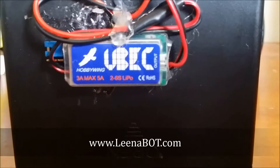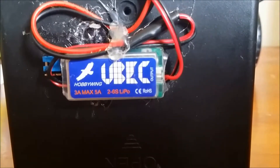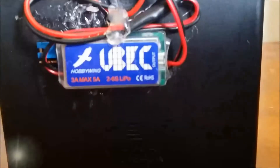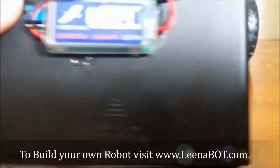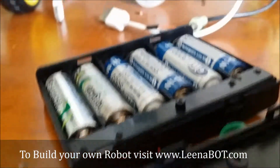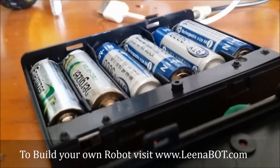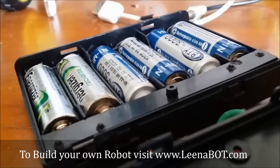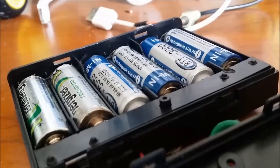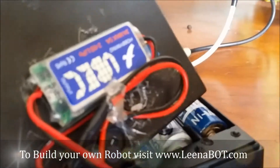This is a UBEC power regulator. If you don't have a power bank, you can use this as a power regulator to generate 5 volts for different projects. I got this six battery cell holder from eBay — you can get it for two or three dollars. Each cell is 1.5 volts, so it will give more than 8 volts total. To bring that down to 5 volts for your electronic circuits, you can use this UBEC.